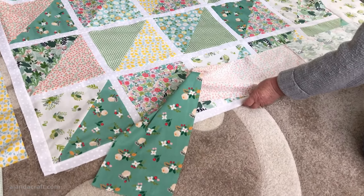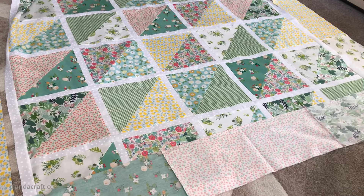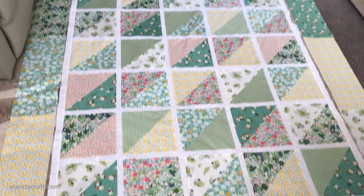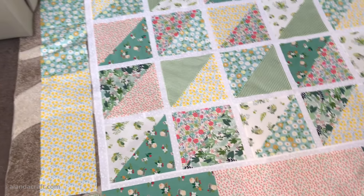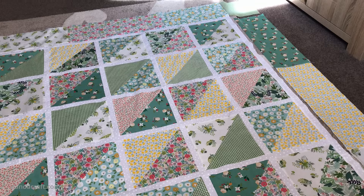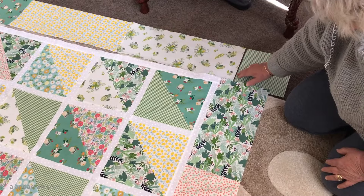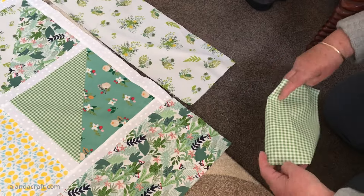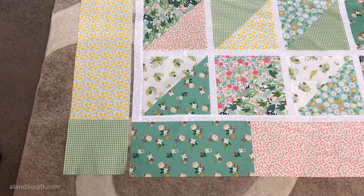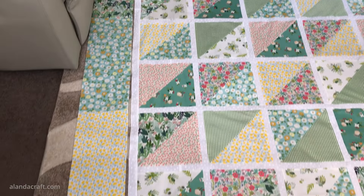I'm going to sew this border onto the quilt with a quarter-inch seam all the way along, and do exactly the same for the top border piece. I've sewn the top and bottom borders on and then sewn the side border pieces together and trimmed them back to 61 inches. To get that measurement I measured from the seam line and took it to the edge of the sashing at the top - it came to 60 and a half but I had to add a half inch because I'm adding cornerstones to the strip, needing a quarter inch at each end. I'll place the cornerstones right sides together on the border piece and sew with a quarter-inch seam for all four corners. Now I have my long border strips with cornerstones attached on both sides and it's just a matter of sewing them on with a quarter-inch seam.